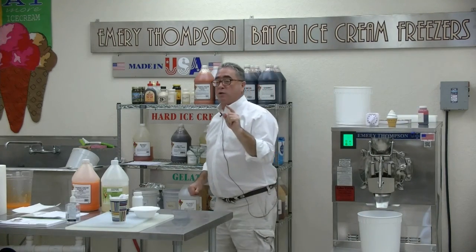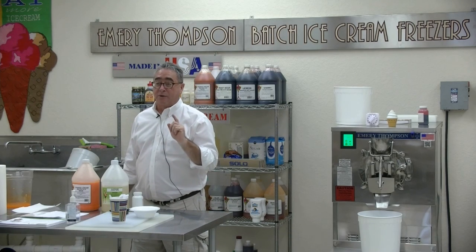That man has his own ice cream store — he makes ice cream now, so he knows his equipment better than I do. I know flavors.